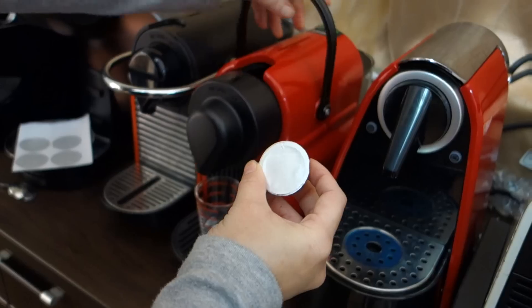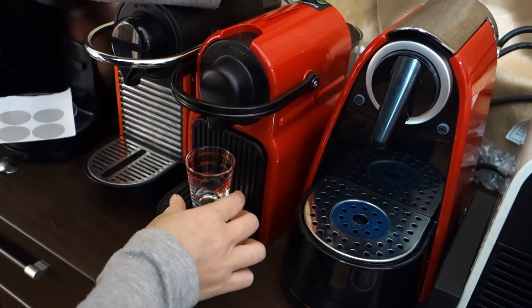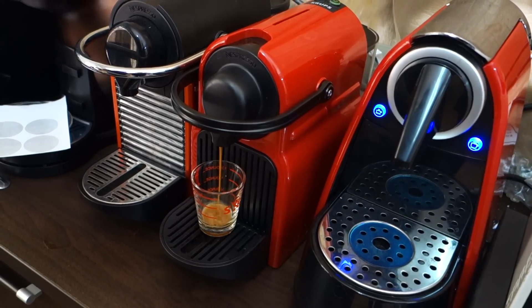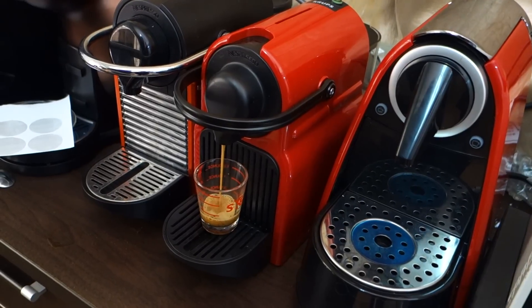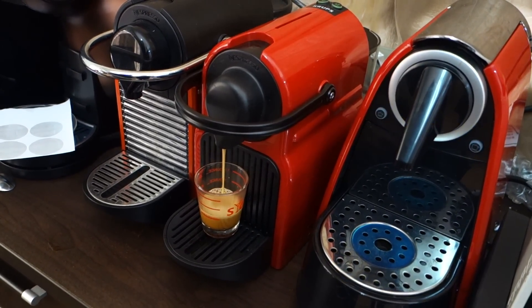Then, you open your machine, put your capsule inside, and just drop your coffee. The machine we are using today is the Nespresso Inicia. It is the newest model launched this January.